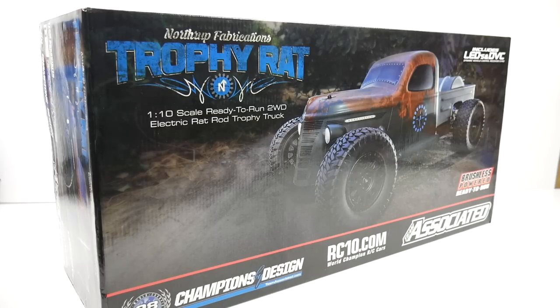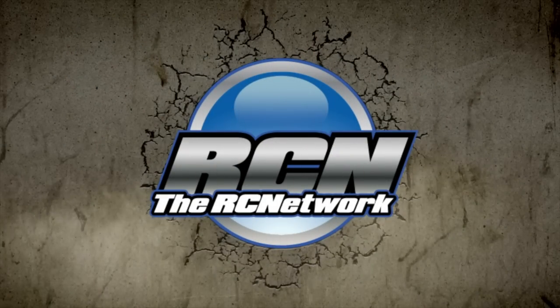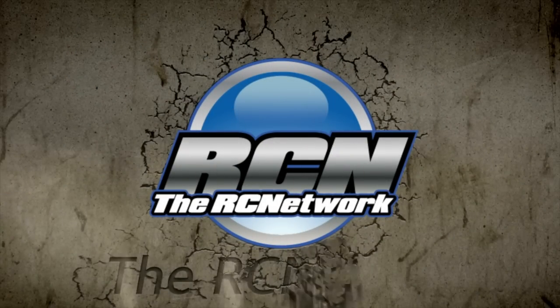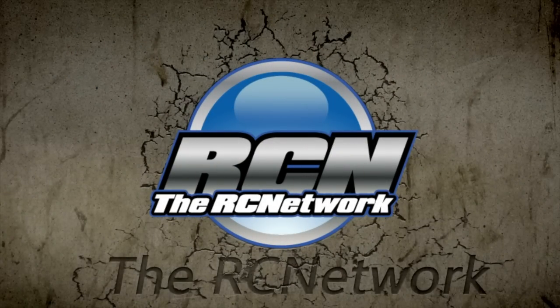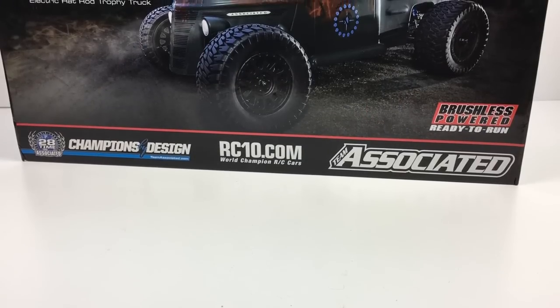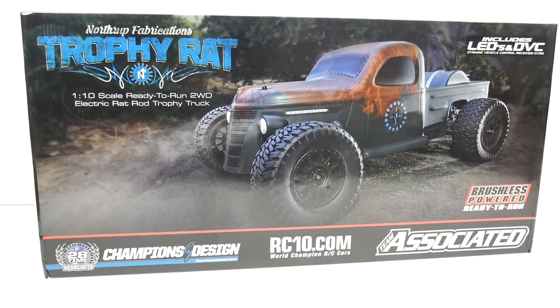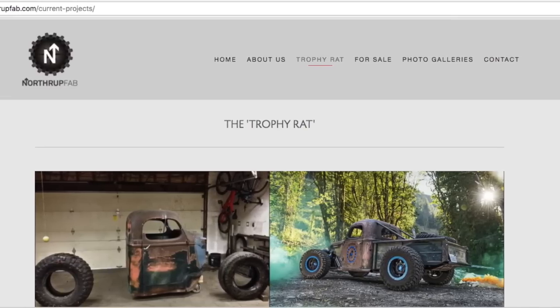It's time to crack into some fresh RC for 2018. Let's crack this brand new Trophy Rat open from Team Associated and see what it looks like. Rich here from the rcnetwork.com and today we have a pretty special unboxing, almost an exclusive one here with Team Associated and the brand new Trophy Rat. The Trophy Rat is a pretty cool design from Northrop Fabrications.